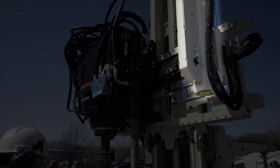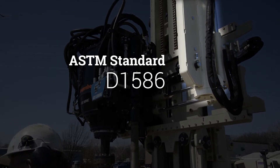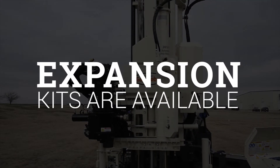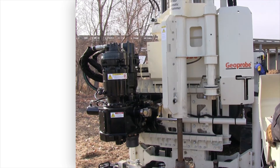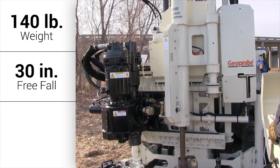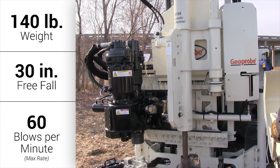All automatic drop hammers from Geoprobe conform to ASTM standard D1586, which specifies using a 140-pound weight. Expansion kits are available to meet weight requirements for other specifications. For the ASTM D1586 method, the 140-pound weight has a 30-inch freefall before making contact with the anvil. This is repeated at a maximum rate of 60 blows per minute.